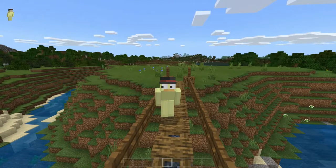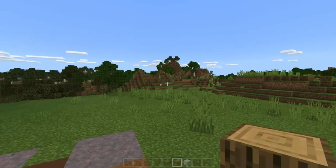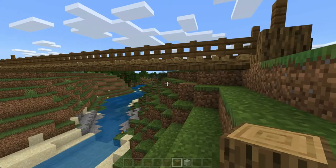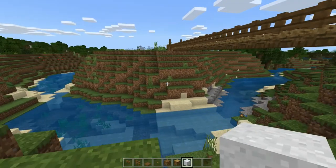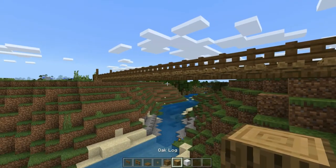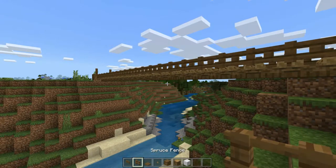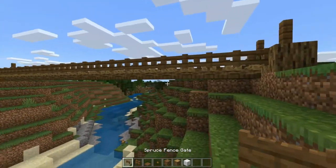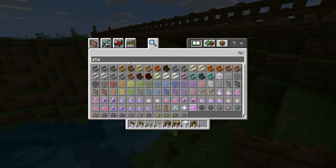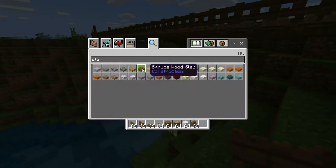With the more complex bridge that looks like it just fits more of the lanky style. So let me get that out. Now to begin the more complex side of things. In this design, we're just going to be adding a couple things to each side. The materials you could use: white concrete powder, oak logs, oak wood, oak buttons, trapdoors — and stairs and slabs. There we go.